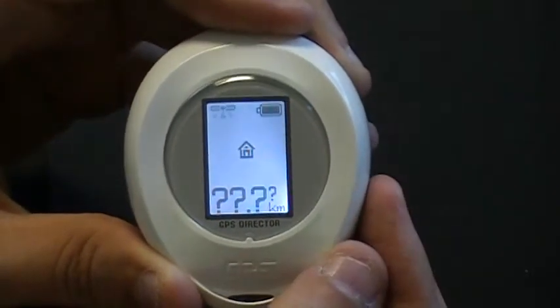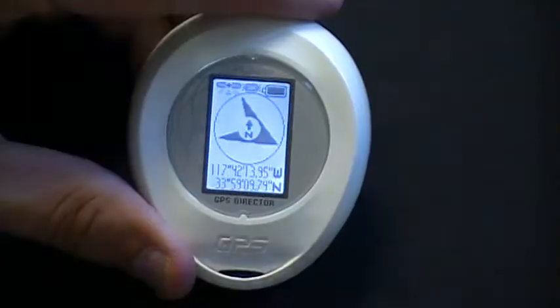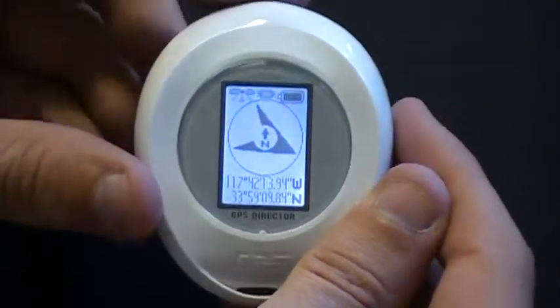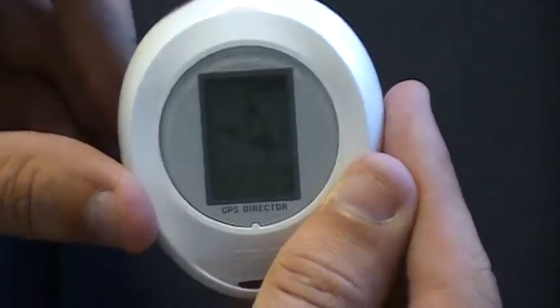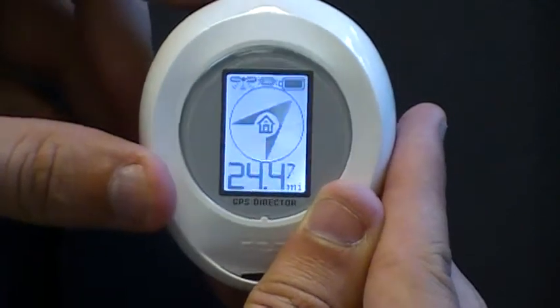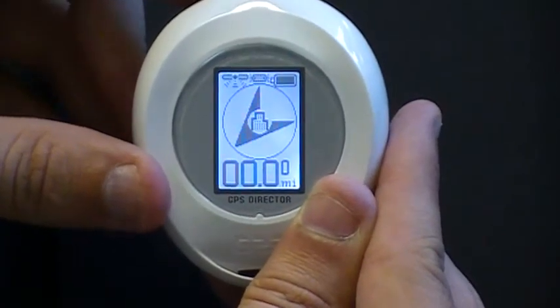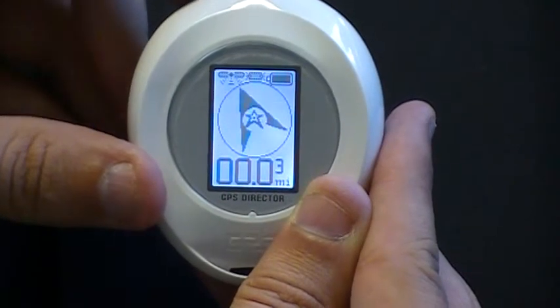On the right side of the screen you have the battery life. The GD-102 can store up to five locations, and each location will be indicated by a different icon. These icons include either a house, a city building, a car, the mountains, or a star.